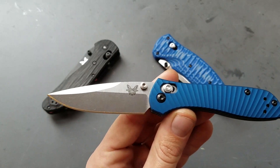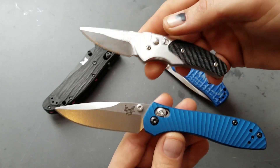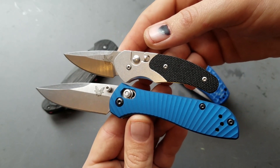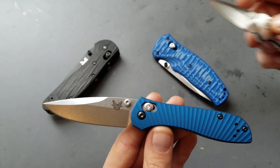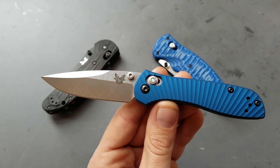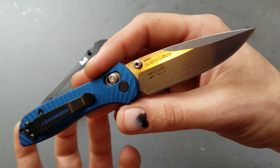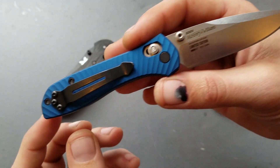This knife is very small. Here's an Impel — I'm going to throw that up next to it because this is the smallest Benchmade I own, the Impel, and it's almost the same size. It's smaller than a mini Griptilian, but it is capable. The blade almost looks like it's too big for the handle.